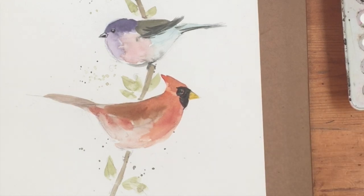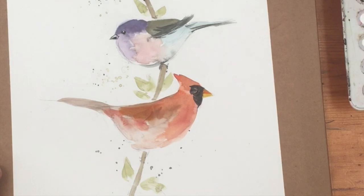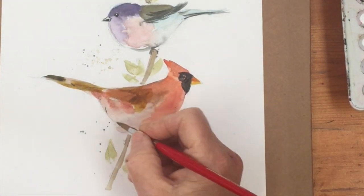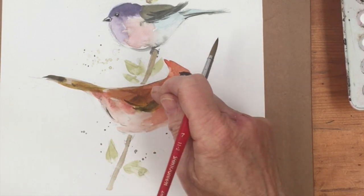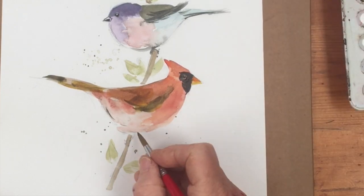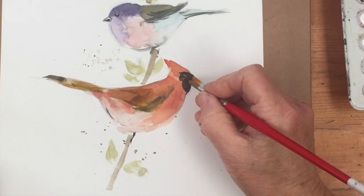Maybe it needs a little bit of red on the top as well. Let that run. And then we want a little bit of maybe the quinacridone gold on the back, and up here in the tail feathers, and then some black there. And then I think they have some kind of marking. Yeah, and then we need to do his feet and legs - there we are. Let's make that a little less sad.